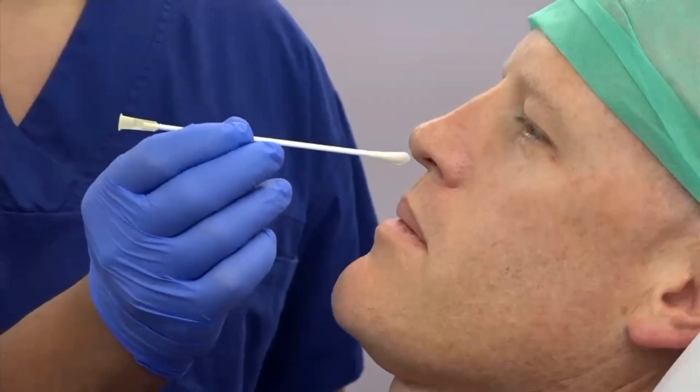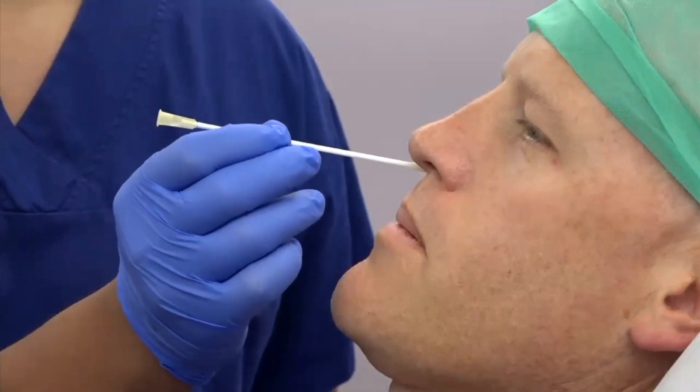This is showing the same insertion again from a different angle.